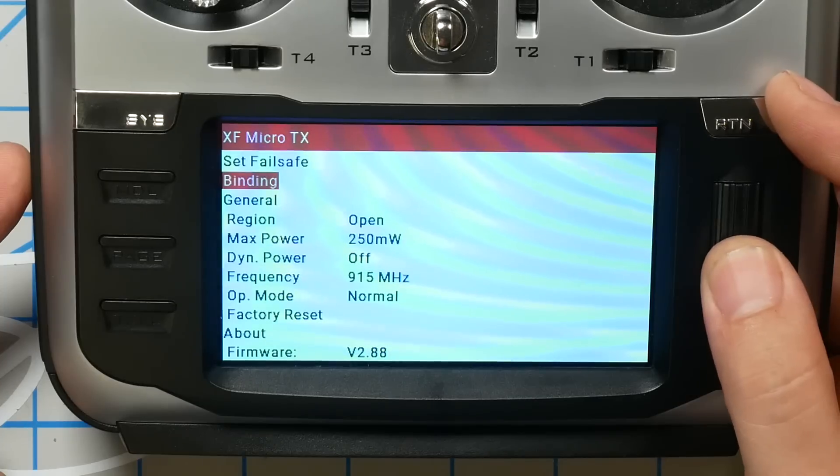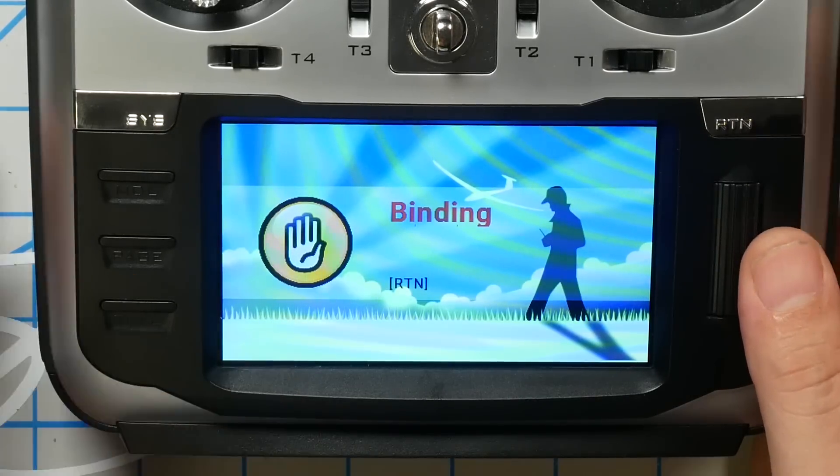Unlike many other receivers — FrSky and FlySky specifically — you do not have to hold down the bind button on a Crossfire receiver while plugging it in to enter binding mode. Crossfire has what you might call auto-binding: when you power up a Crossfire receiver, if it's bound and there's a radio there, it connects immediately. But if it doesn't detect a radio, it goes automatically into binding mode. So we're going to go to Binding, click the button, and it is binding now.